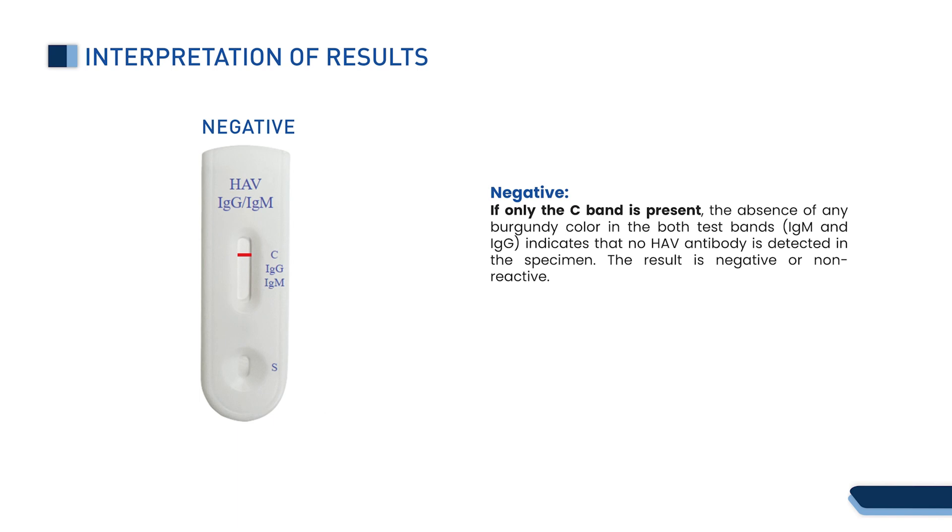Negative: if only the C band is present, the absence of any burgundy color in both test bands — IgM and IgG — indicates that no HAV antibody is detected in the specimen.